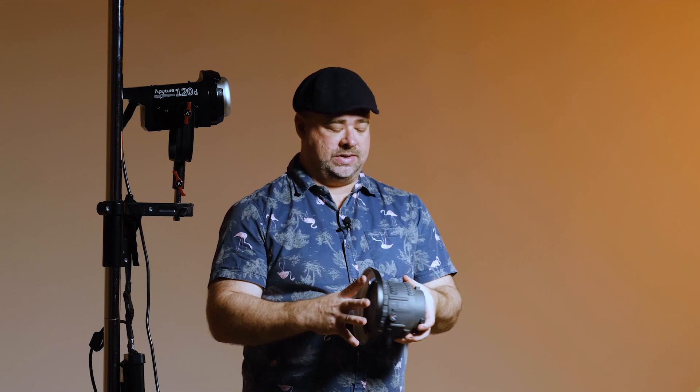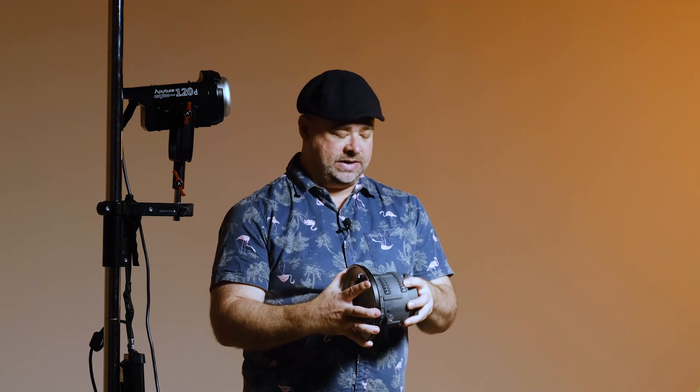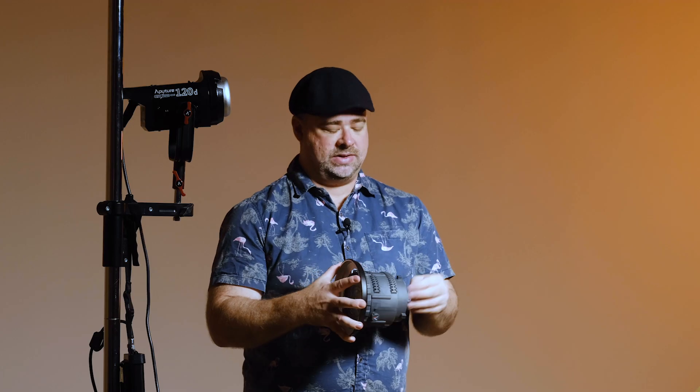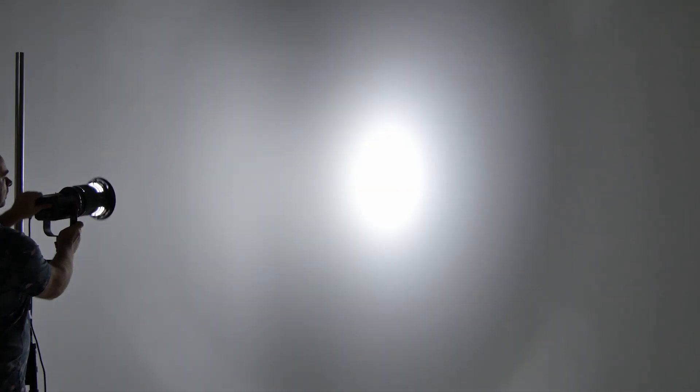The other issue was these holes on the side, which were obviously for venting so that the heat didn't build up so much, but they actually caused the light to spill around inside and then spill out the sides, basically causing some light patterns to fall on the edges of the main light pattern from the center of the Fresnel.